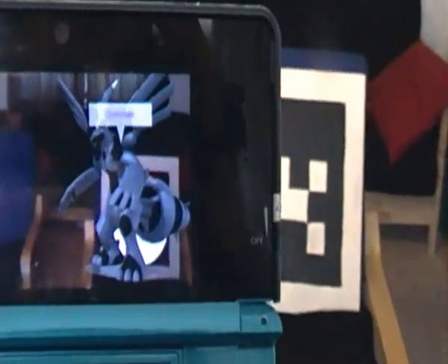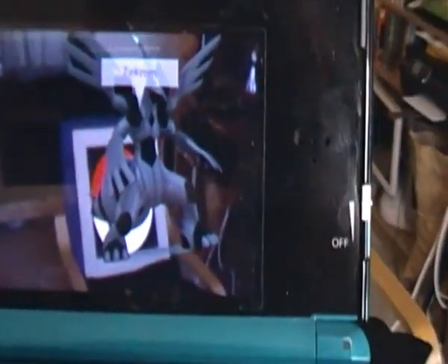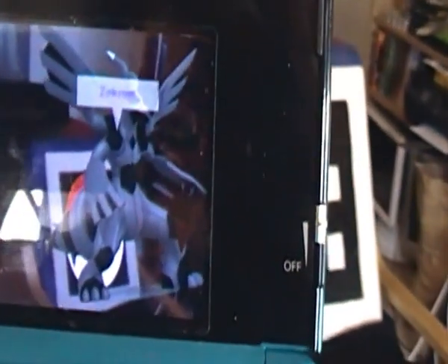Now if I go to the top screen you'll see that now in my armchair I've got the legendary Pokémon Zekrom standing there, and I can walk around a bit and see him from a slightly different angle.